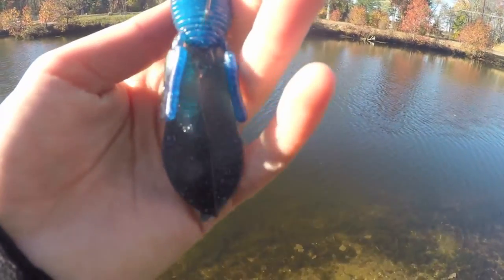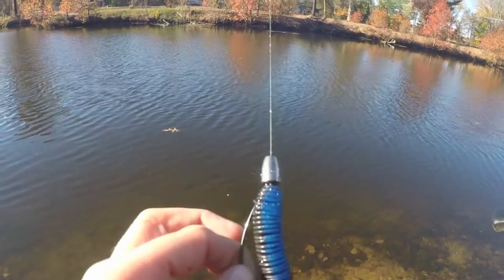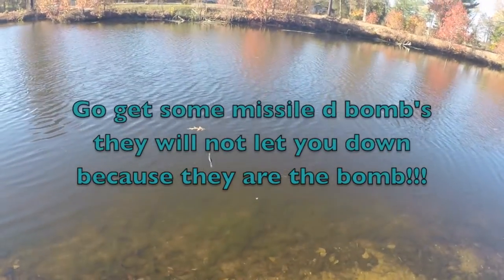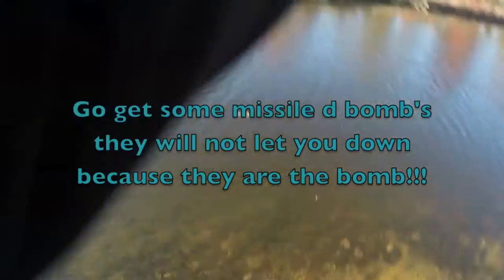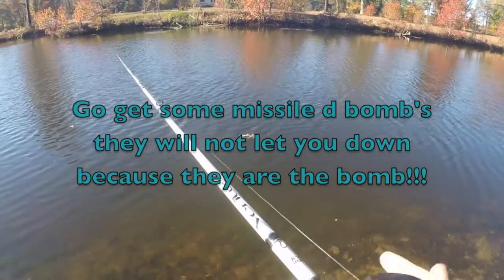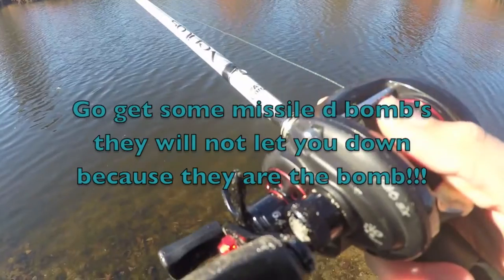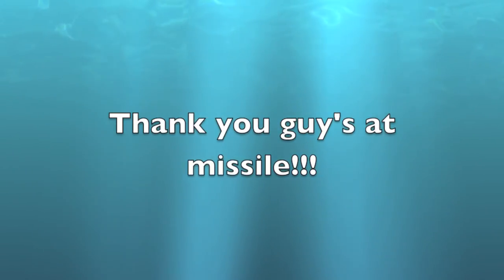So this is my review on the Missile Baits D-Bomb. I hope you guys enjoyed. Go buy some of their products and go give them a like on Instagram and follow. Don't forget to like and subscribe, and I'll see you guys next time on South Jersey Fishing.